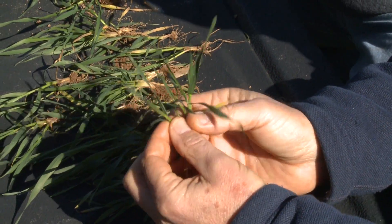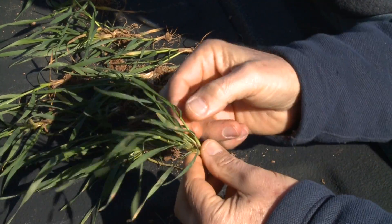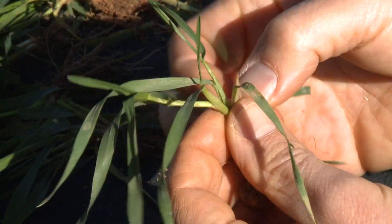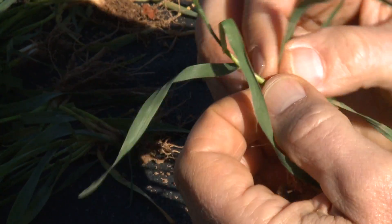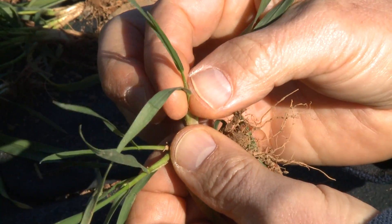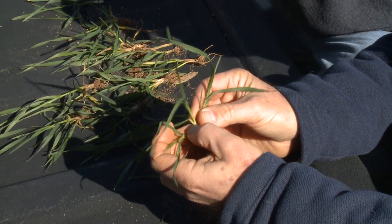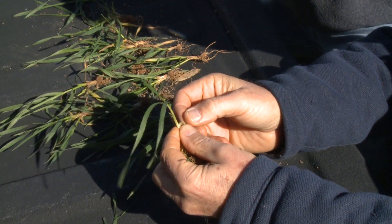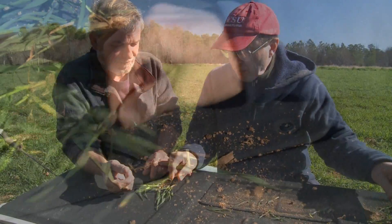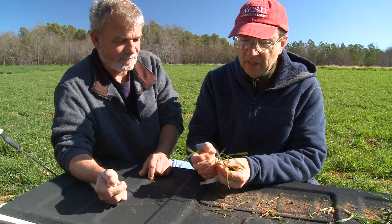Moving on to the next plant: five, six, and seven, eight. Here's an example of a little one that's only got two leaves on it, so we don't count that. Nine, ten, and eleven. Twelve — that one's too small, that one's too small. Thirteen, fourteen, fifteen, sixteen, seventeen, eighteen, nineteen, twenty. Continuing through the remaining plants we reach forty-three, forty-four, forty-five, forty-six, forty-seven, and forty-eight. So we had forty-eight tillers in a foot of row.